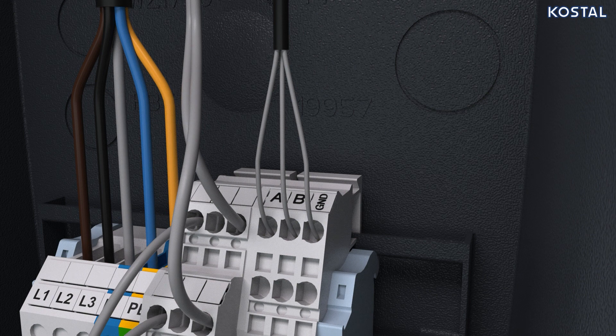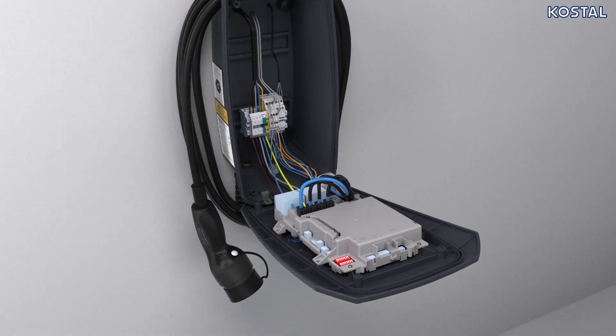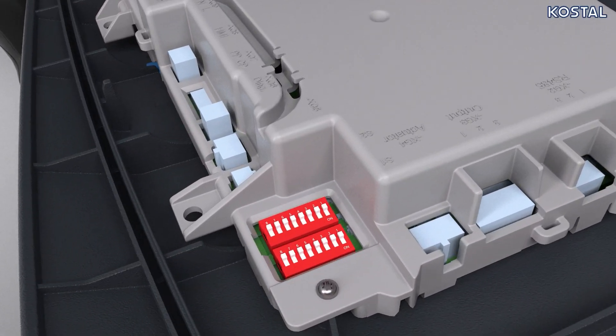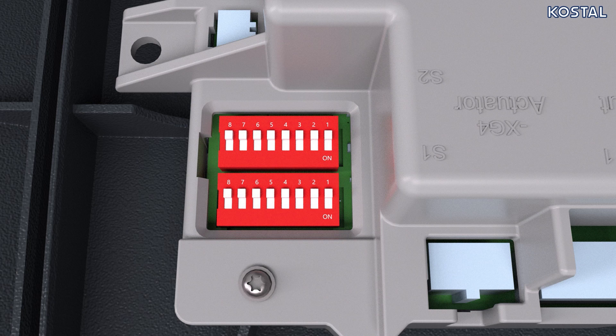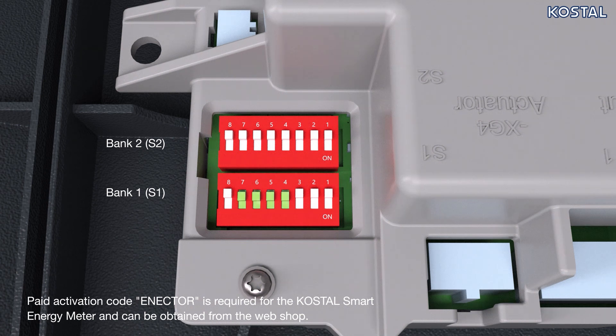The wallbox runs in various operating modes. There are two 8-pole DIP switches in the upper part of the housing with which the wallbox can be configured. The configuration must be determined depending on the use. Refer to the operating manual for the specific configuration options. The switches in the two banks 1 and 2 must be set accordingly for configuration. We would recommend installing a Costal Smart Energy Meter, or KSEM, with convenience function. Switches 4, 5, 6, and 7 in Bank 1 are set to on. A chargeable Enector activation code is needed for the Costal Smart Energy Meter.